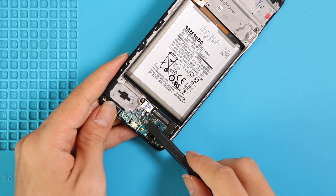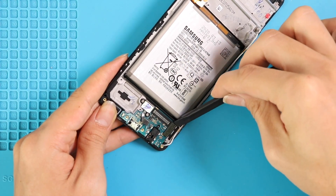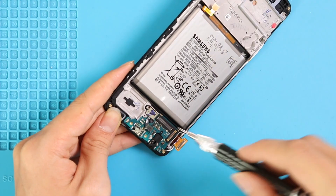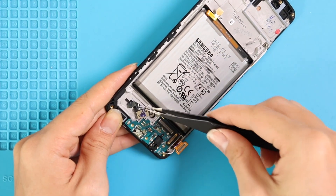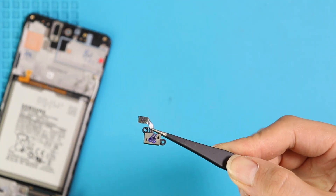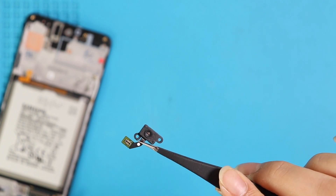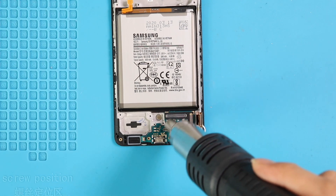On the bottom PCB board, first unplug the fingerprint sensor connector and the LCD connector. Then undo two screws to take out the fingerprint sensor cable. Apply a little heat and take out the bottom PCB, including the charger port and the headphone jack.